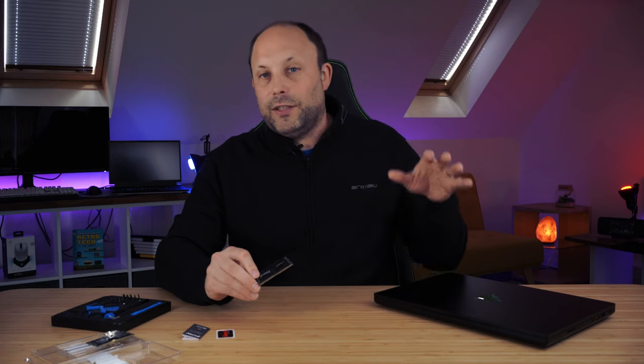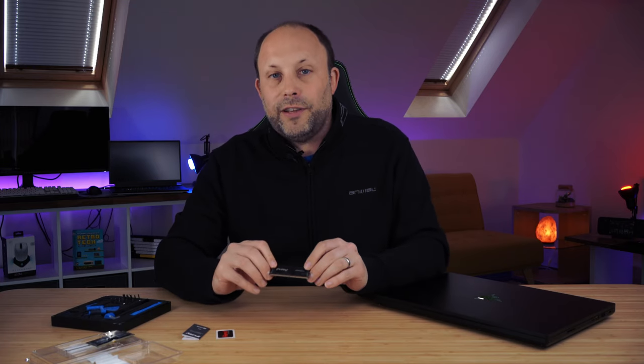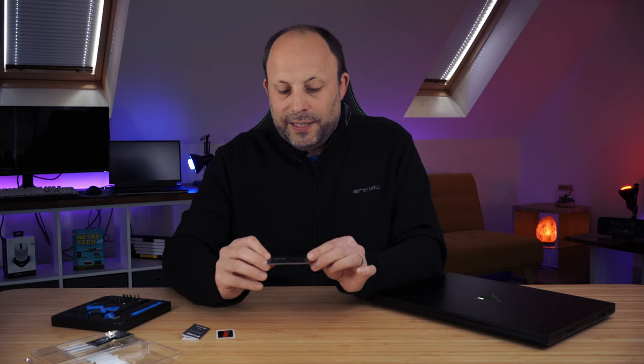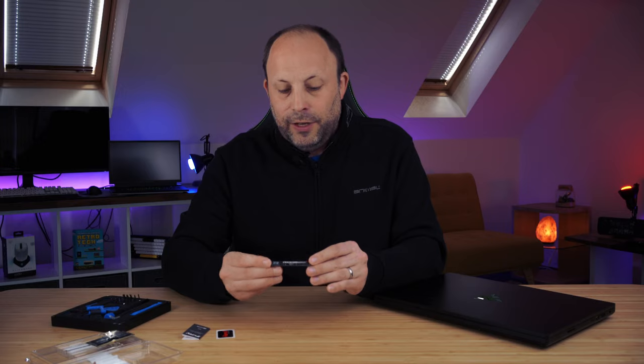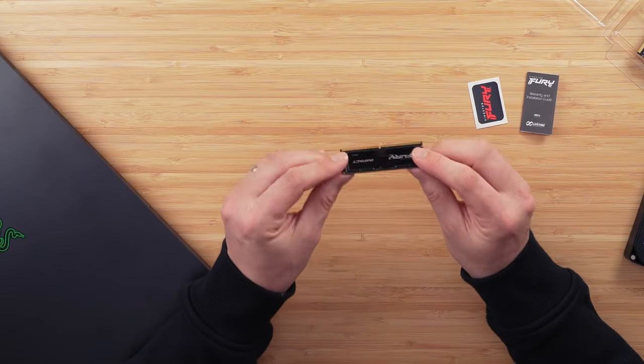Very often when you open up your laptop you just have a dull green RAM chip with no branding on it. We are going to be replacing it with this really good looking Fury Impact RAM kit itself, running at 5600MHz and with some pretty good RAM timings.